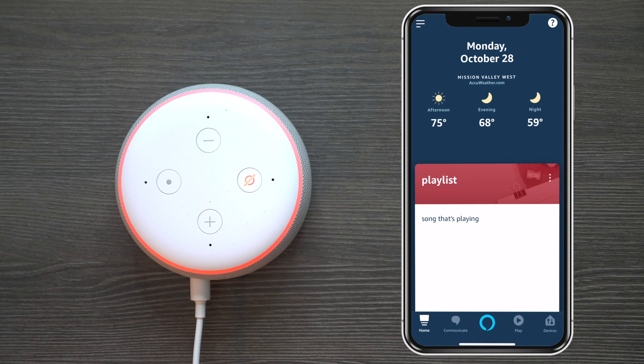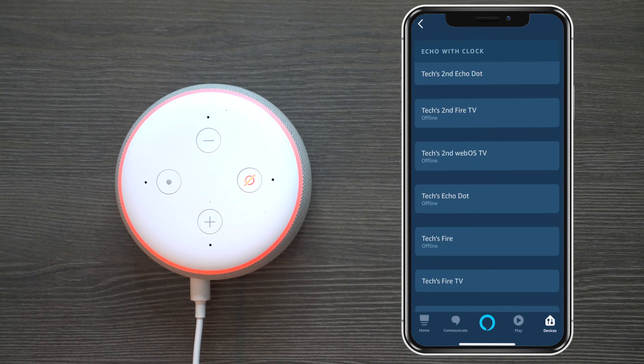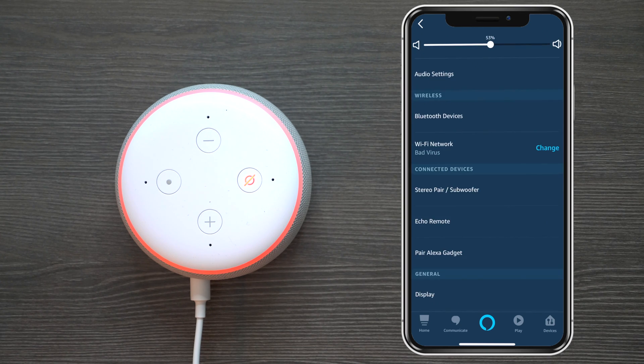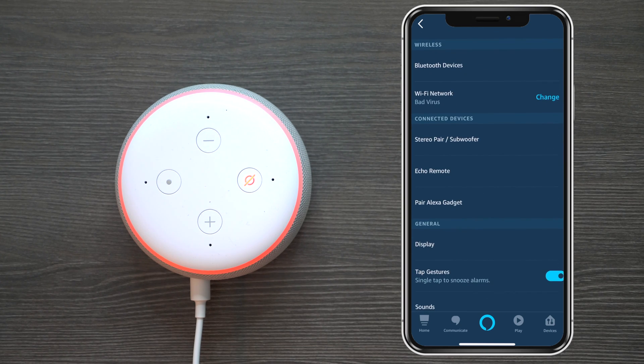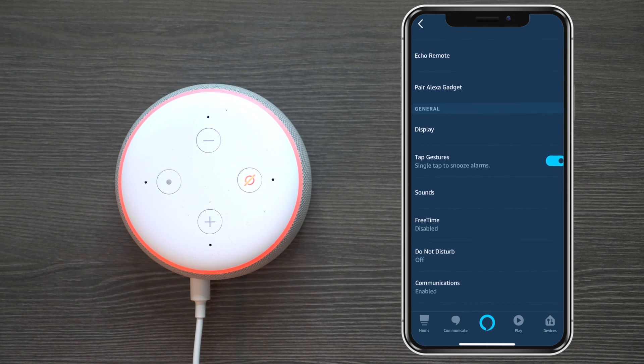Now I'm going to show you more in depth about the application itself and settings to control Alexa and get the most use out of it. Let's look at the custom features you can add. At the very bottom press 'Devices,' then press 'Echo and Alexa' at the top. The one I programmed today is called 'Echo with Clock.' From there you can control your audio volume, connect Bluetooth devices, change your Wi-Fi setup, pair speakers, add a remote unit, and pair to electric gadgets.